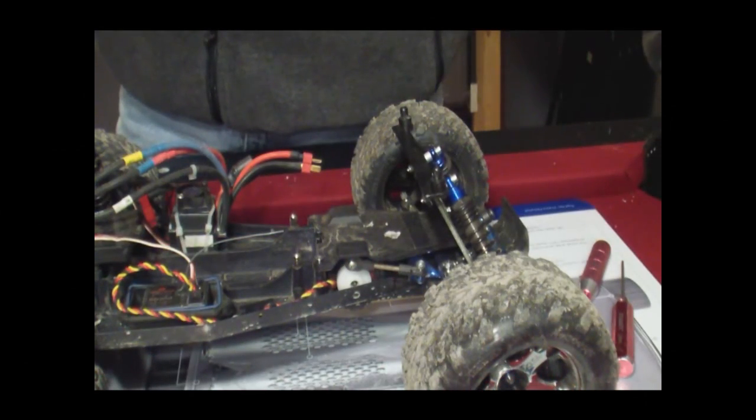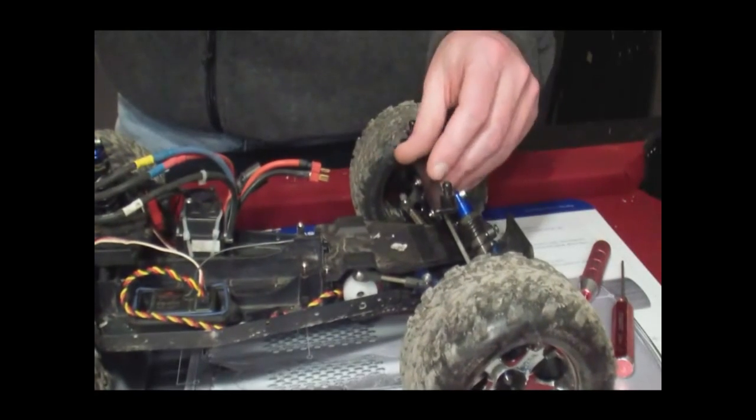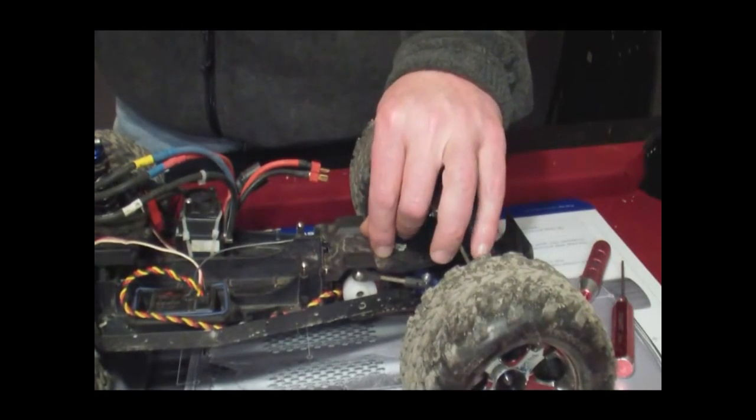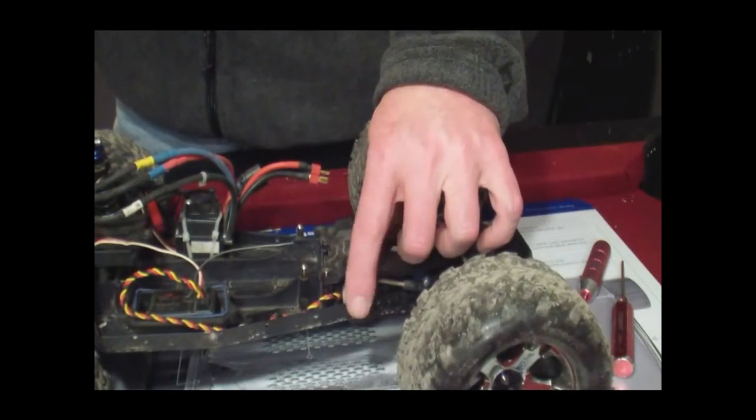Hey YouTube, Stampede19 here. I have the Rustler, and today I'm going to show you how to change out the servo saver.